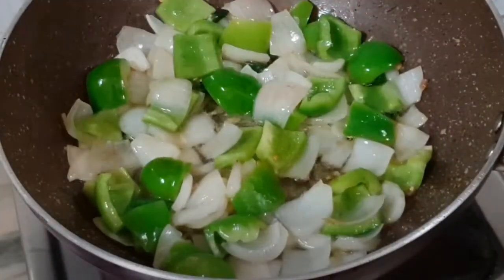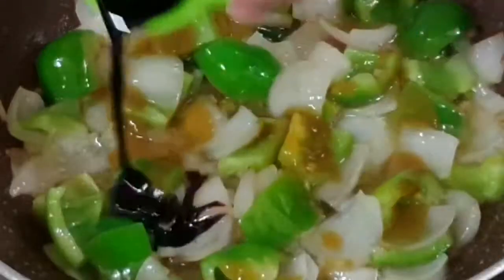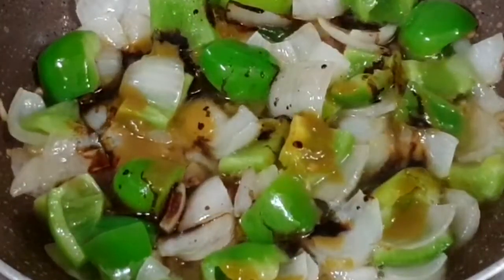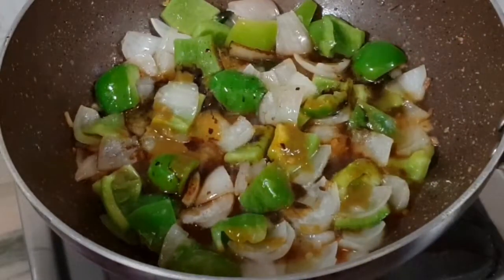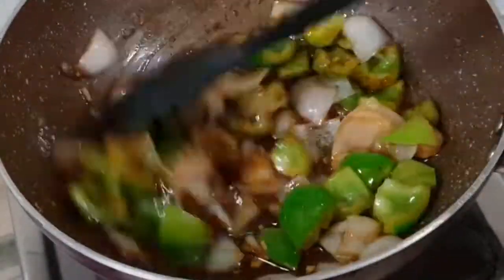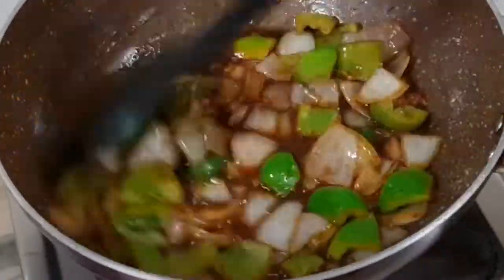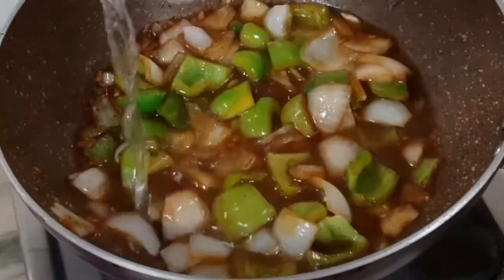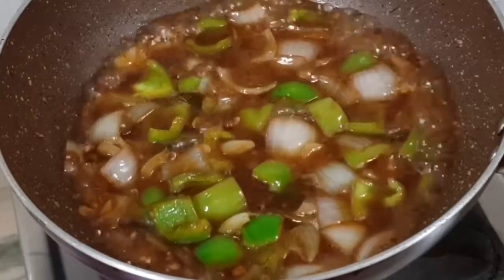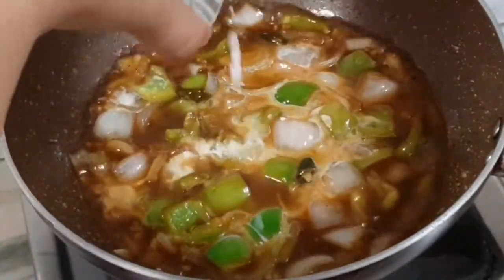Add 1 tbsp of vinegar, 1 tbsp of green chilli sauce, 1 tbsp of soy sauce, salt to taste, and 1 tsp of black pepper powder — mix well. Now we'll add half a cup of water; this is completely optional. If you want a gravy chilli chicken you can add water, if not you can skip this. To make the gravy thick, add 2 tsp of cornflour mixed with a little water.